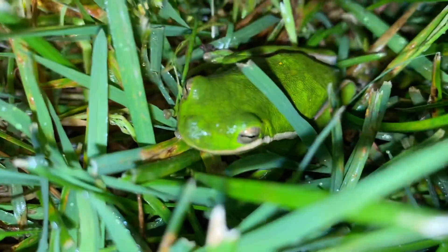So that was how to identify a tree frog, and see you next time on Follow That Trail. Bye.